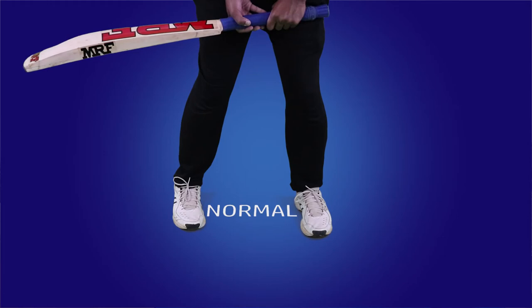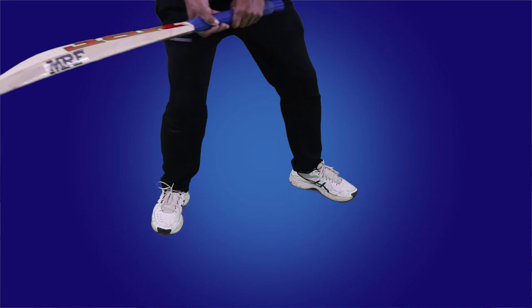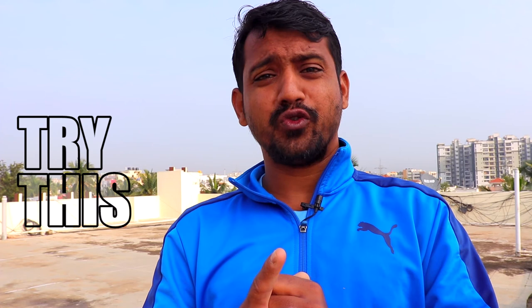Getting into a power position is fairly simple. From your ideal batting stance, what you do is get your feet a little wider than normal, slightly bend your knees inward, and open up your stance towards the bowler a little bit. That's your power position. Use this when you're going for big hits, but do not use it all the time because you need to adapt your game according to the match situation.